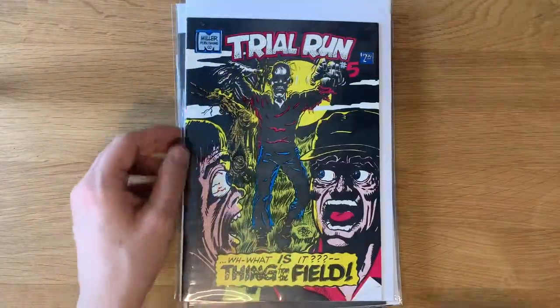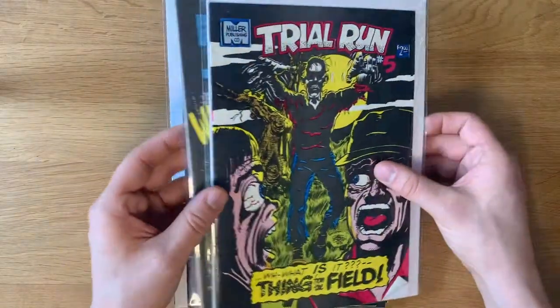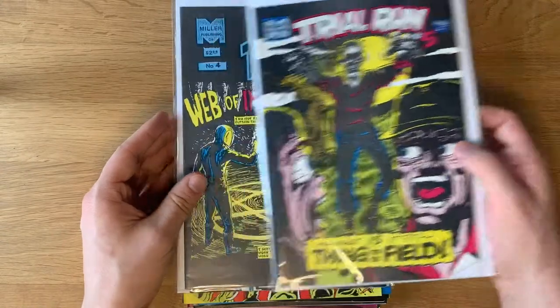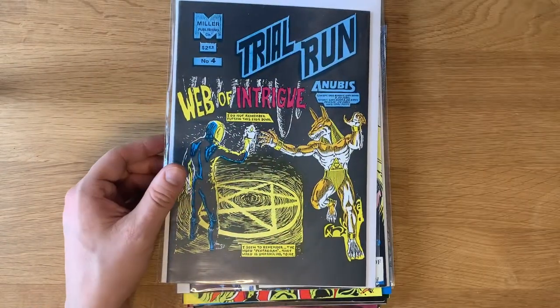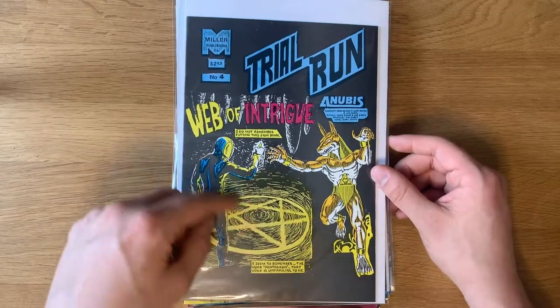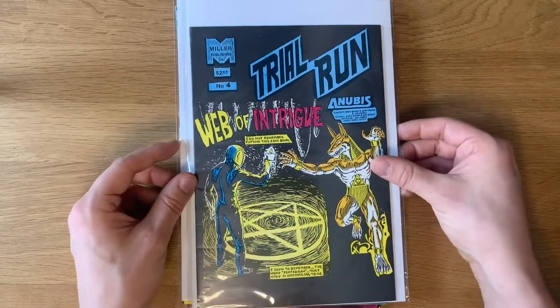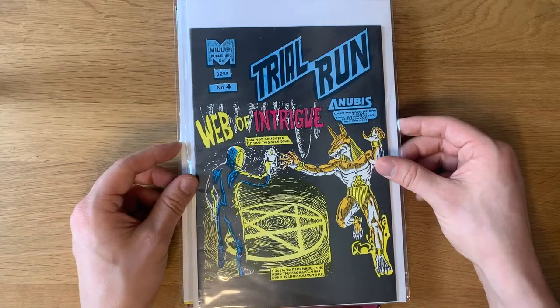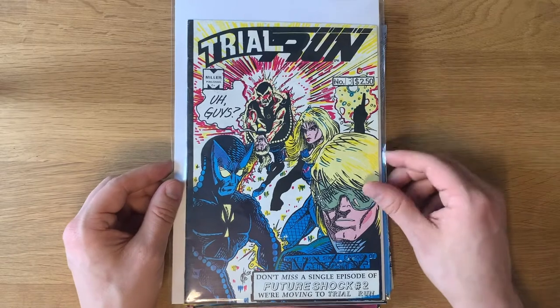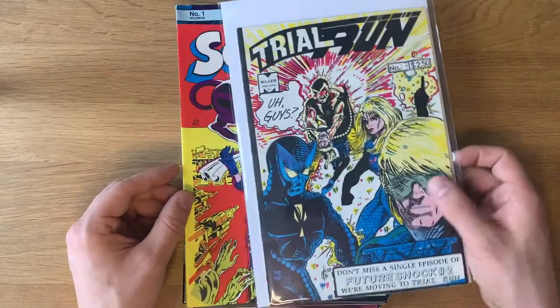These are some of the ones I already have that he did not include, just to show while I'm here. I have Trial Run number five, which I always thought was a really cool cover. The Web of Intrigue number four — I love it with the pentagram and this awesome Anubis creature. And Trial Run number 13, which I also already have.